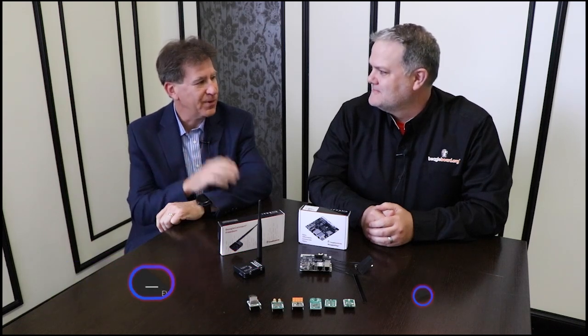Good afternoon. Rich Nass with Embedded Computer Design. We are at Embedded World in Nuremberg — it's nice to be back. I'm with Jason Cridner, the king of BeagleBoard. How you doing, Jason? I'm doing wonderful, glad to be here again.